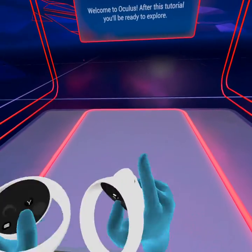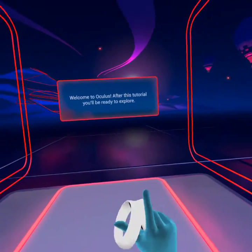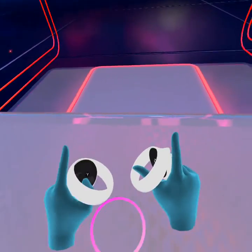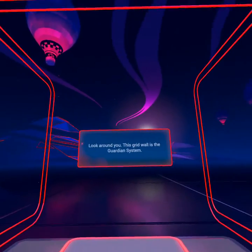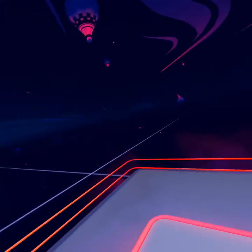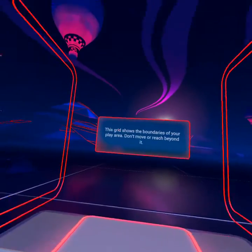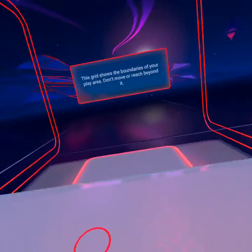Welcome to Oculus. After this tutorial, you'll be ready to explore. First, let's get familiar with the Guardian System. Look around you. This grid wall is the Guardian System. This grid shows the boundaries of your play area. Don't move or reach beyond it.